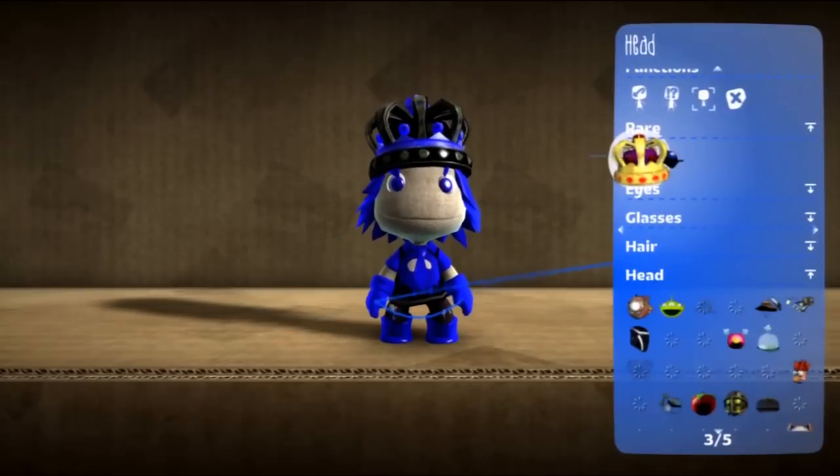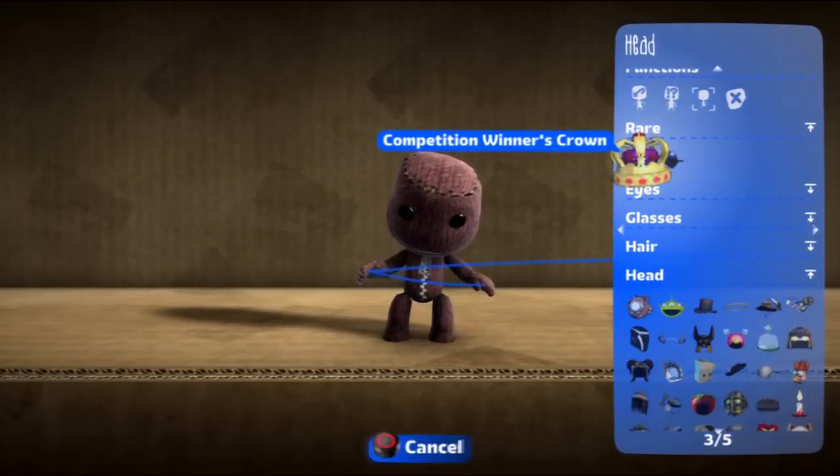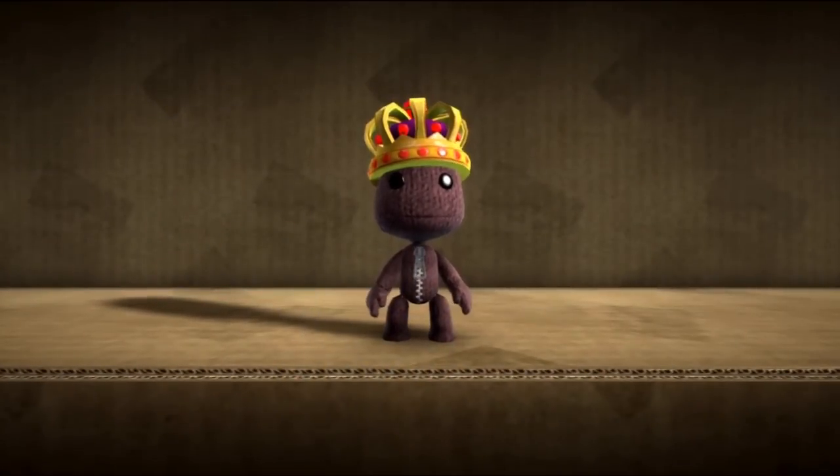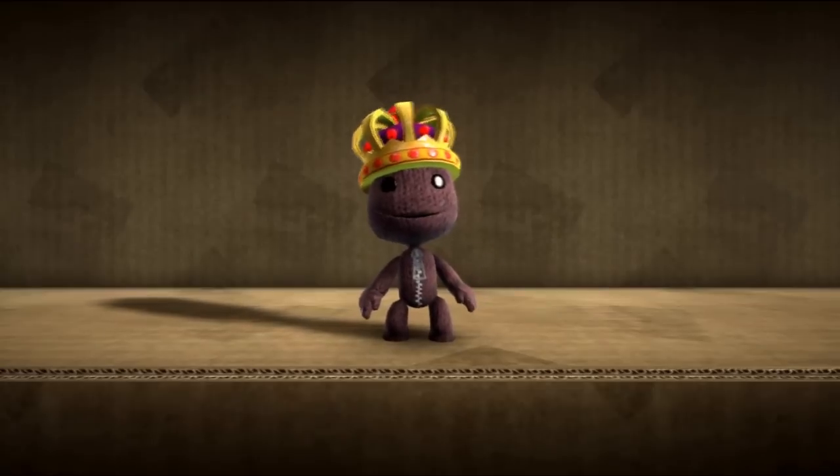I'm Glitch Master 7. I'm happy with my crown. Hope you enjoy my videos in the future. Goodbye.